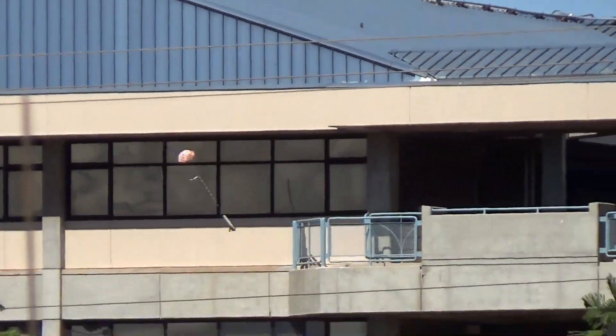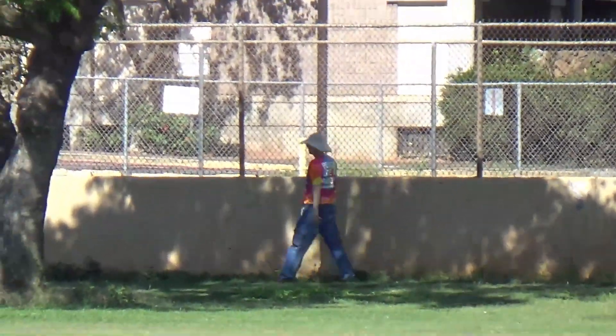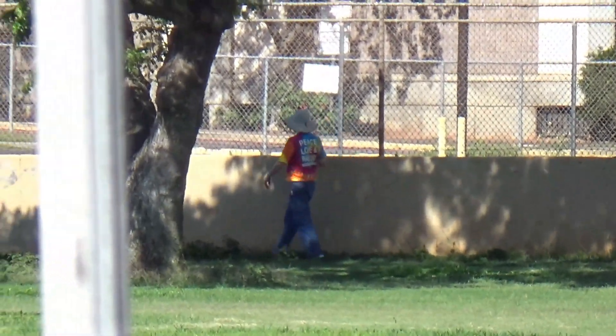Yeah, I'm getting good video though. I don't know why it's weird like that. For a D-12? D-12. Yeah. There's Tom looking for the rocket.